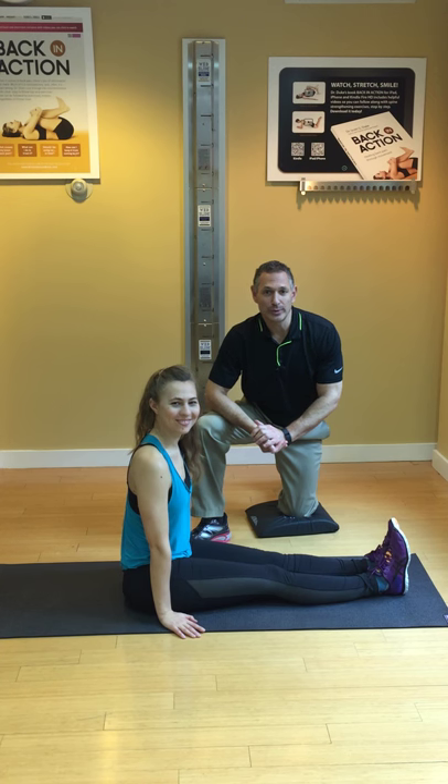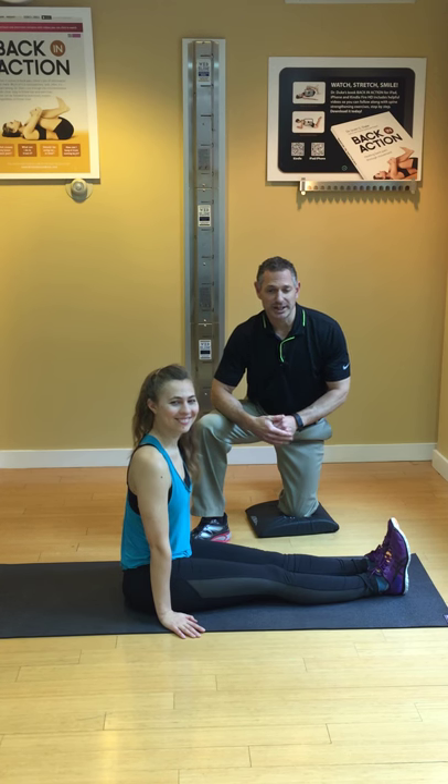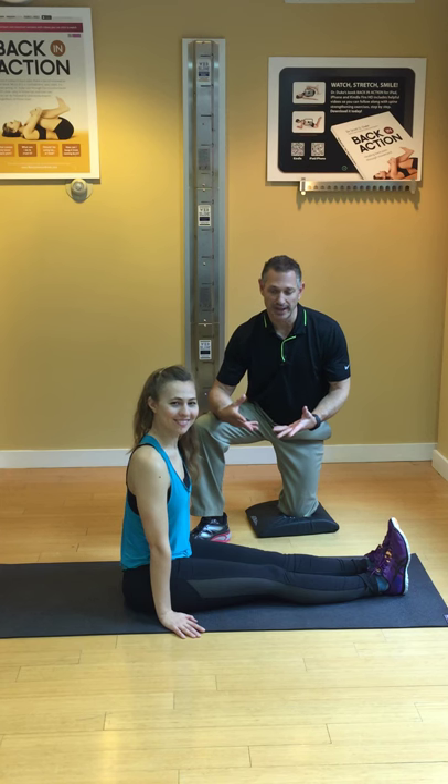Hi, I'm Dr. Duke and today we're going to stretch out the lats. It's great for people who swim, bike and run, and they very rarely stretch this muscle out.